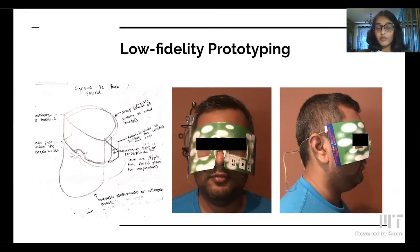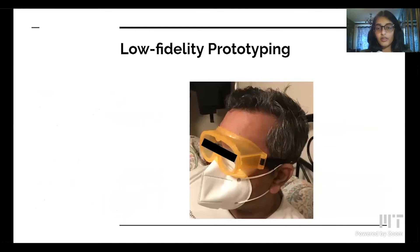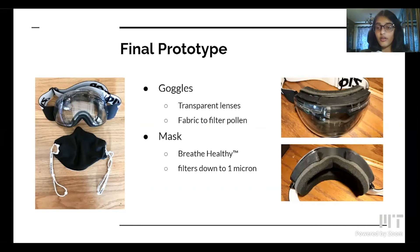I made two low-fidelity prototypes to test my design. My plan for the first was to make my own goggles out of laser-cut polycarbonate. This prototype revealed the importance of ensuring proper fit for any pair of goggles. After making this prototype, I received feedback to look into commercially available goggles. My next low-fi prototype tested this concept and revealed that pre-made goggles, if modified, would meet my co-designer's needs. Using that concept, this is my final prototype: a reusable mask that filters air down to particles one micron in size, and ski goggles modified with fabric to block all pollen and slightly trimmed foam to improve visibility especially when looking down. Here are a few images of my co-designer wearing the product, along with a video of this product in action.